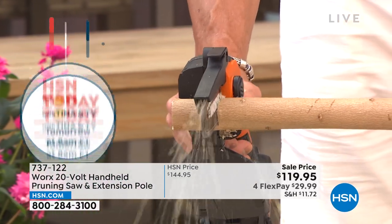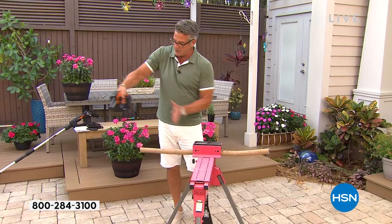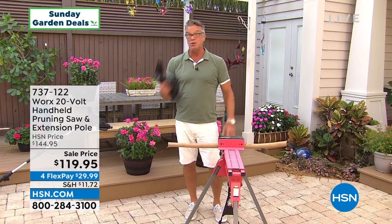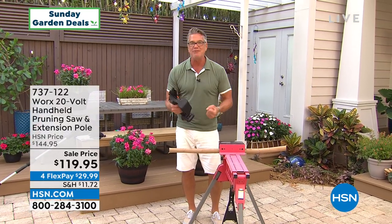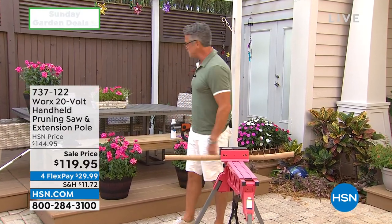Look at it — do you understand why I am obsessed with this thing? How many times have you had a branch hanging over your driveway? Just give it a little tap and all that sawdust comes out. Branch over the driveway, in front of your picture window — you want to get rid of it, you don't want to use those loppers. All this is is a squeeze of the trigger and you're good to go.